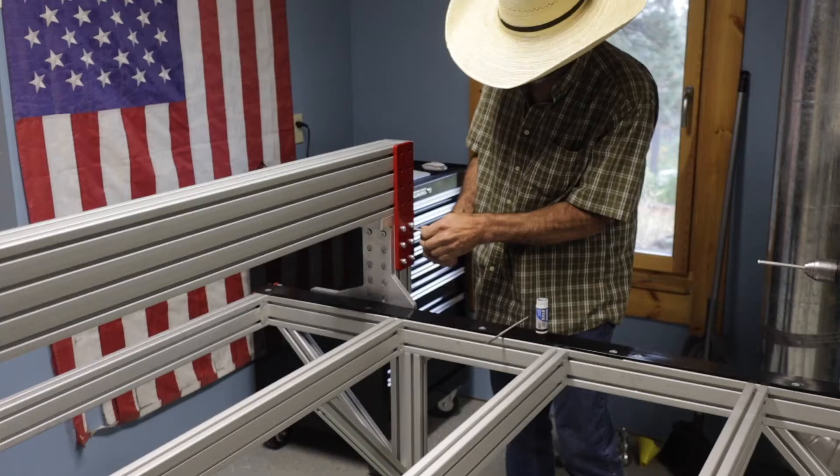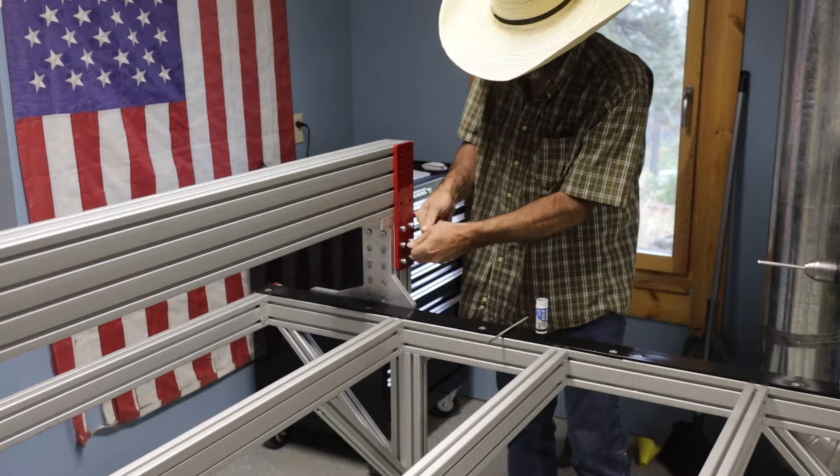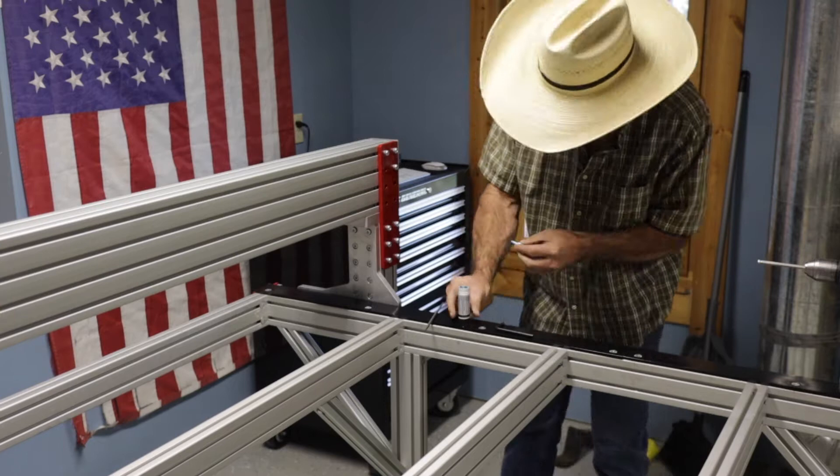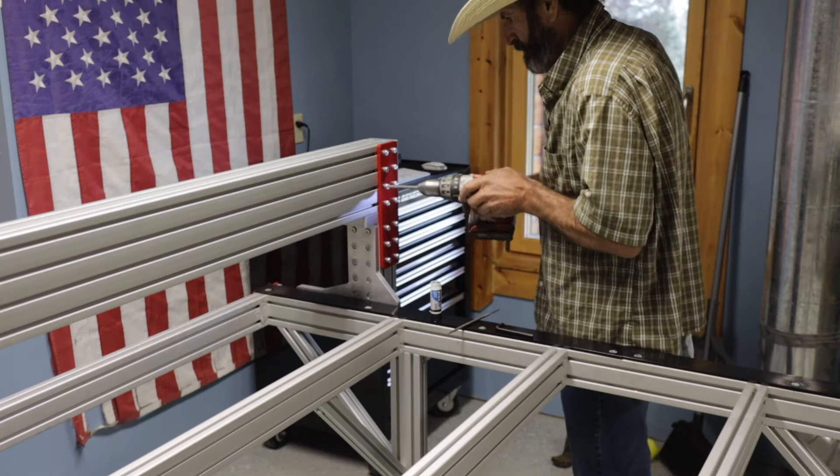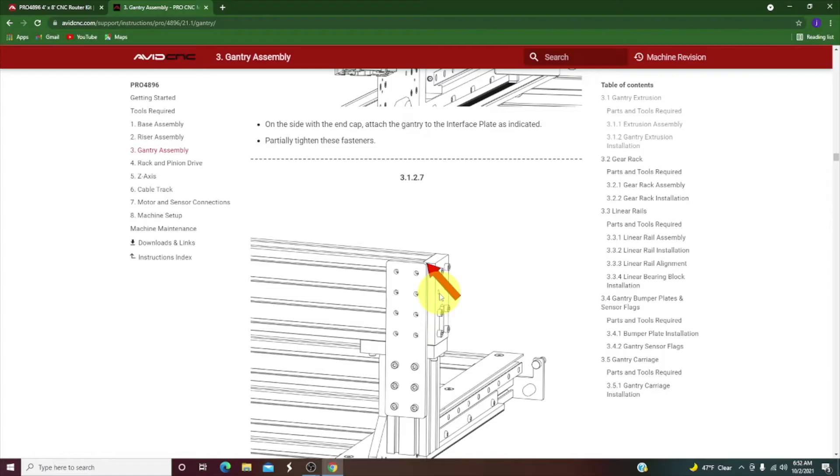I think if you had all the parts you could put this machine together in two days — pretty easy. Obviously I don't have all the parts so it's probably going to be three days of assembly for me. The first day I really only had the frame parts, linear rails, and gear track, and that's about all I had for part one.